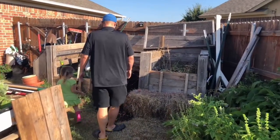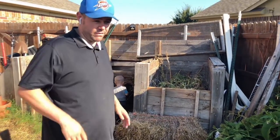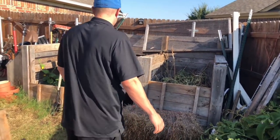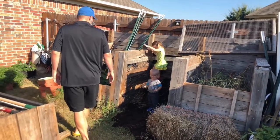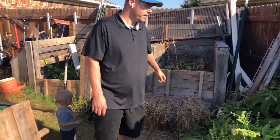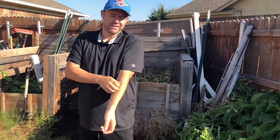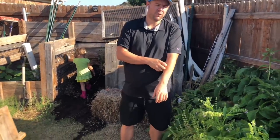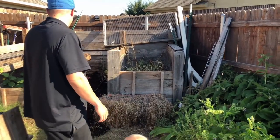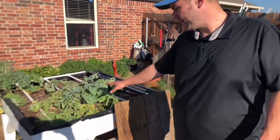This is our compost area. I need to make a bunch more — like I said, we took the summer off and this all just happened on its own. When we first started it took a lot of work; now it kind of does itself. Pretty soon we'll start harvesting this comfrey, making compost and comfrey tea — just soaking it in water to use on plants — because we're about to plant all our fall stuff and need to add nutrients back into the soil.